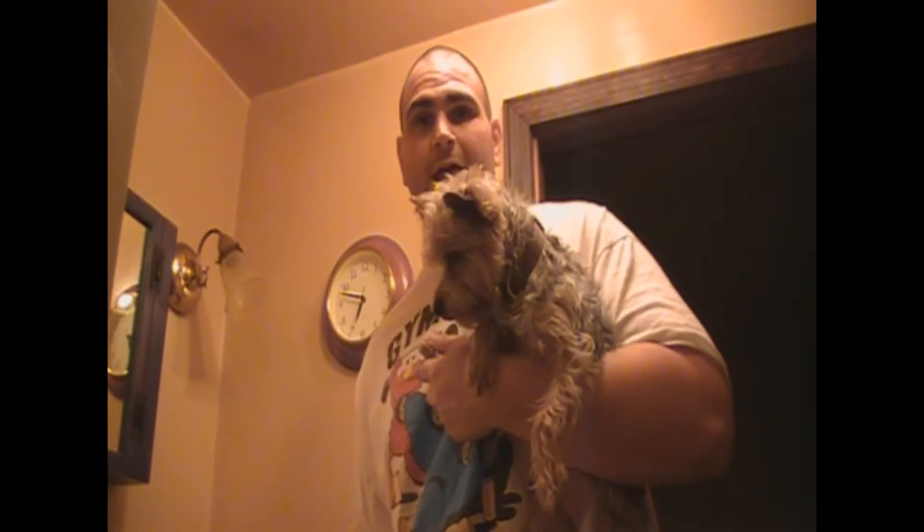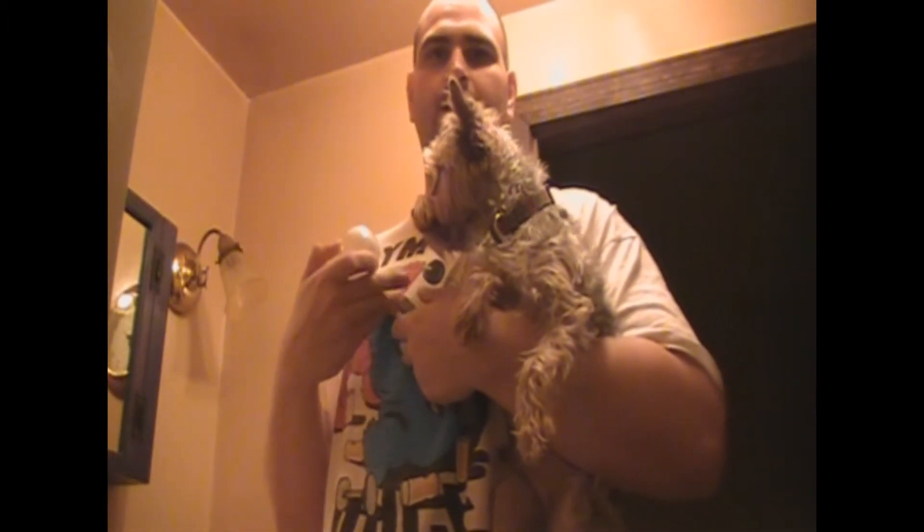Okay everybody, Big Phil S-I-N-Y back again with Phil's how-to videos. Today I'm going to teach you how to change a light bulb while holding a dog or a Yorkie in your hands. This is Peanut. Let's begin.